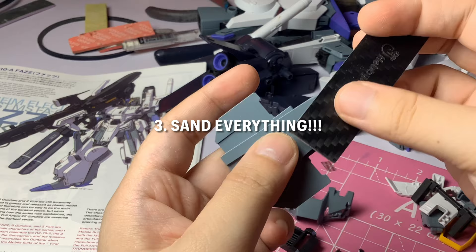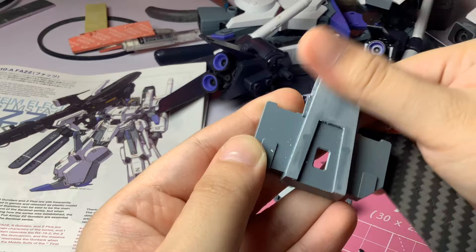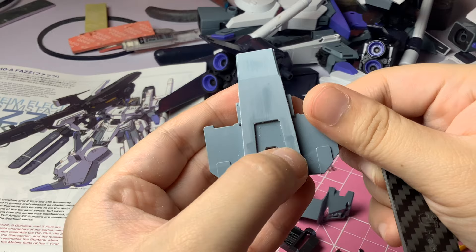After cleaning up the nub marks, I like to sand everything with a 600 or an 800 grit. This will get rid of any shallow imperfections and sink marks, and also makes the primer stick on better since the surface is not too smooth.